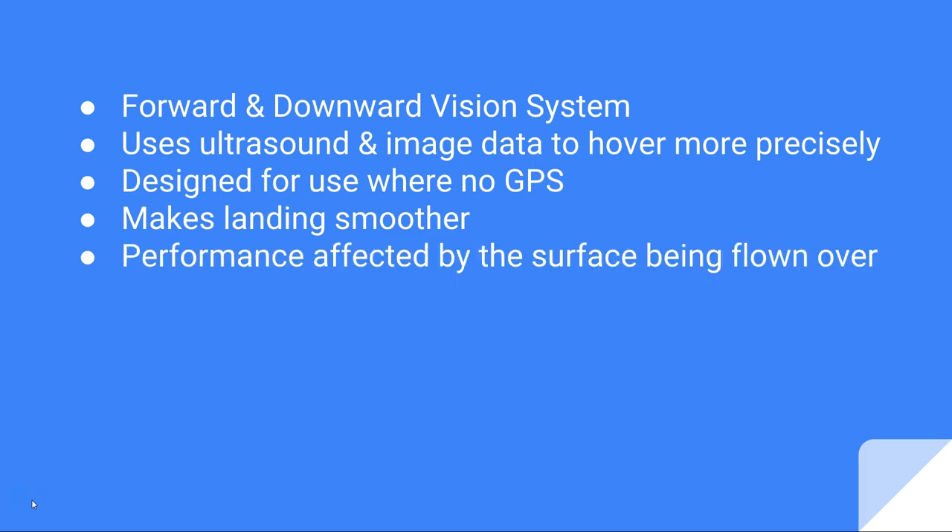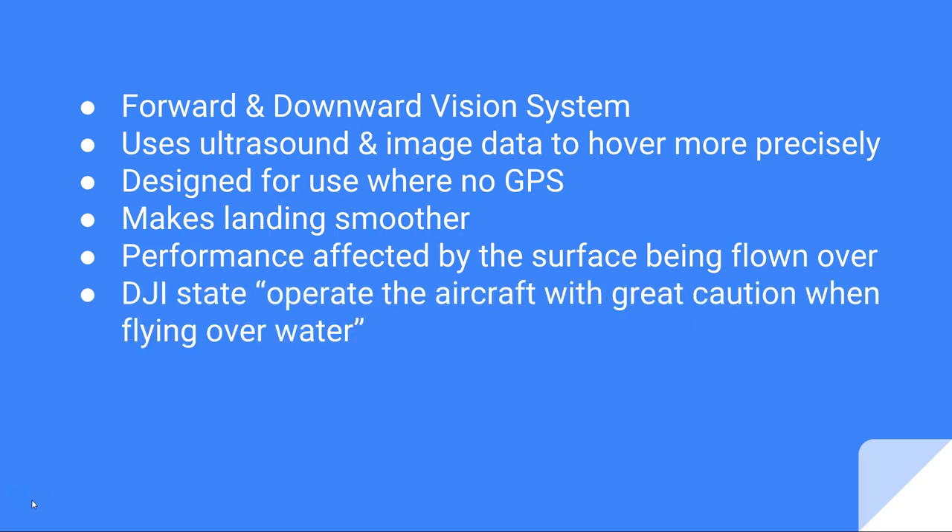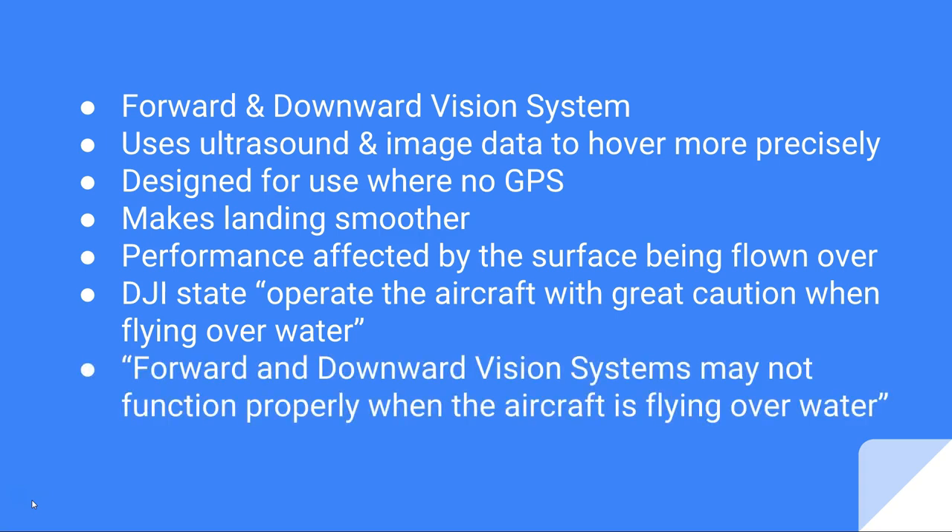In the DJI manual, they state that your performance may be affected by the surface being flown over. They say operate the aircraft with great caution when flying over water — this is taken directly from the VPS section. Finally, they say your forward and downward vision system may not function properly when the aircraft is flying over water. I looked at the latest Mavic manual and I couldn't find an instruction anywhere to disable VPS when flying over water. All I was told is that it might not work.